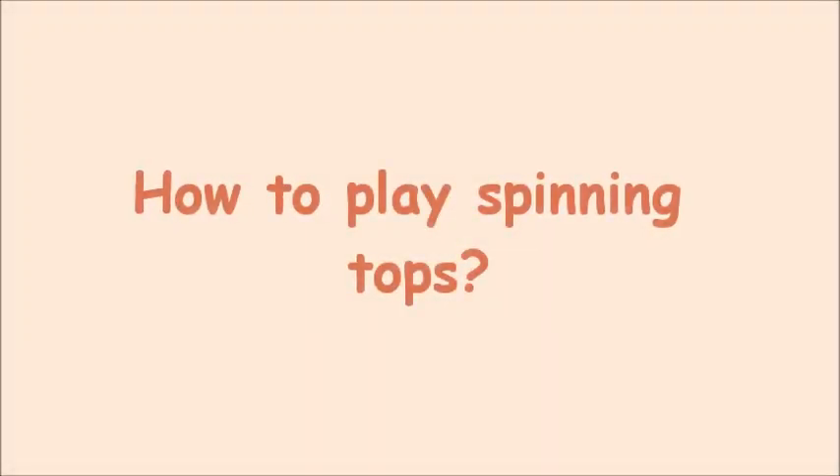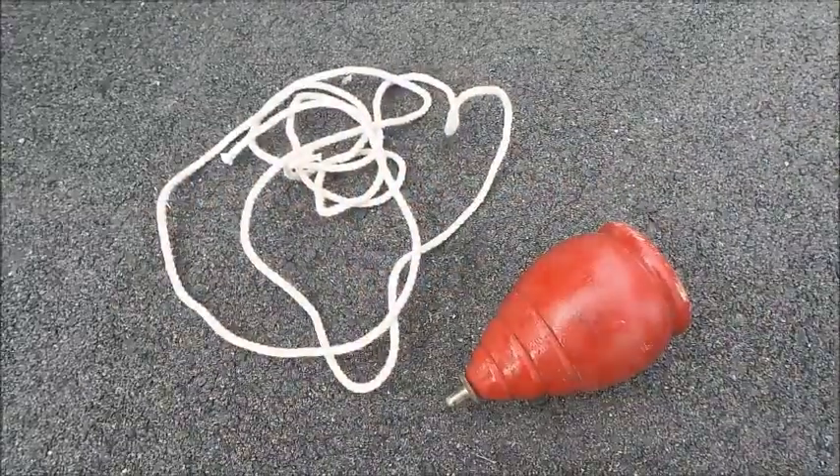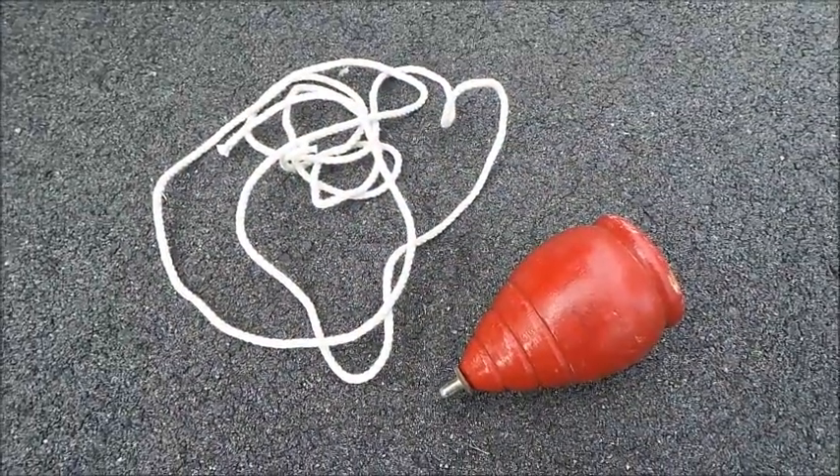How to play spinning tops. You will need a spinning top and a long string, which comes together when you purchase it.